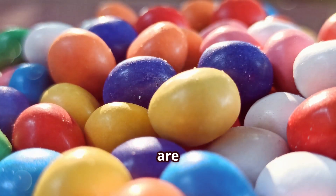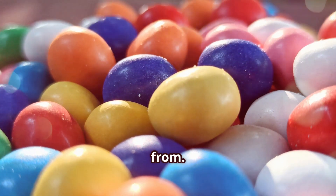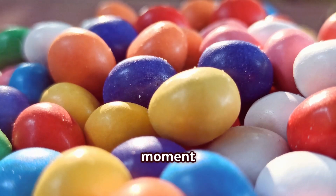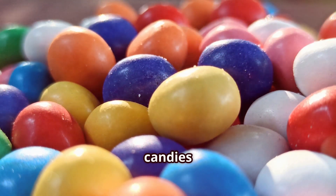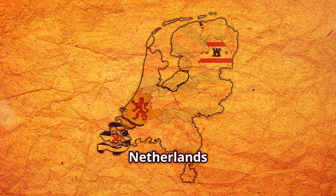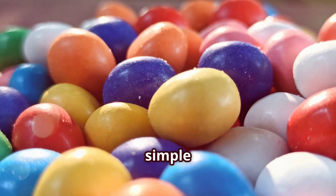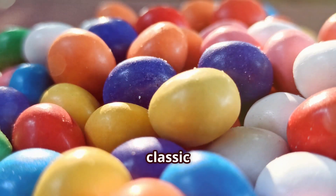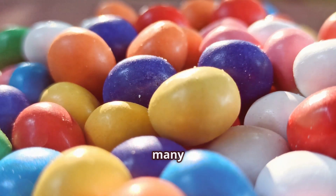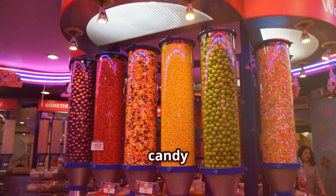Today, Mentos are enjoyed by people all over the world and there are countless flavors and varieties to choose from. So the next time you pop a Mentos into your mouth, take a moment to appreciate the rich history and the journey that these delightful candies have taken. From their humble beginnings in the Netherlands to becoming a global favorite, Mentos have truly stood the test of time. Isn't it amazing to think about how a simple candy has brought so much joy to people for over 70 years? Whether you love the classic peppermint flavor or prefer one of the many fruity varieties, there's no denying that Mentos have a special place in the hearts of candy lovers everywhere.